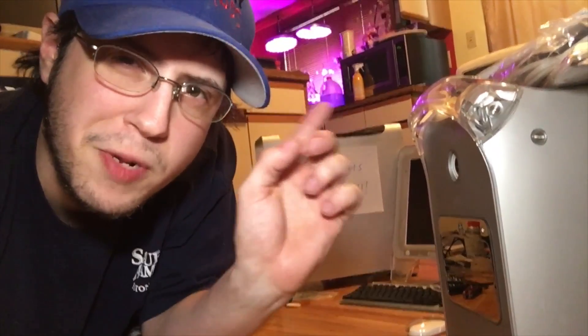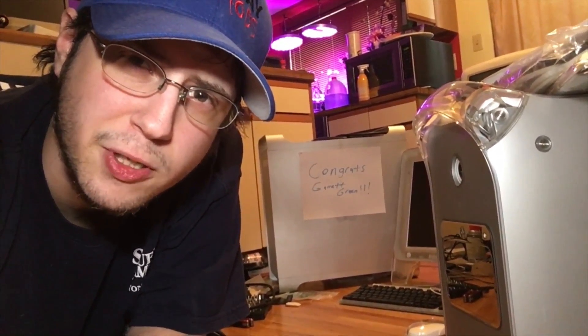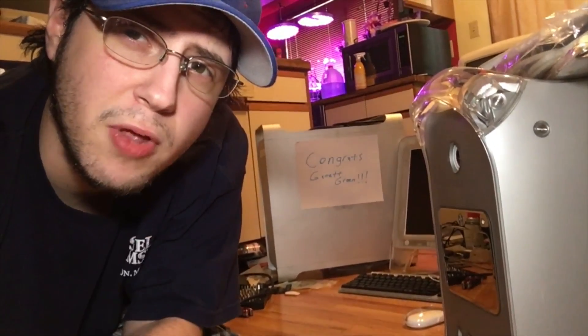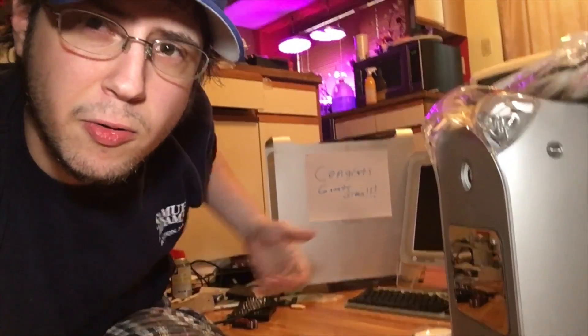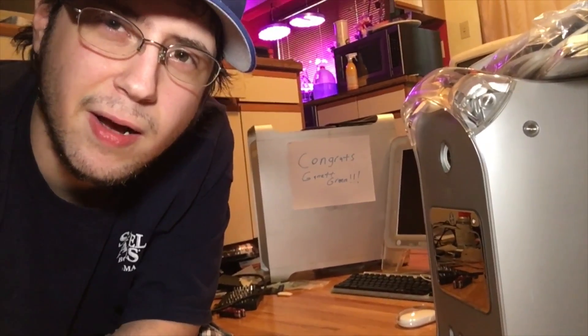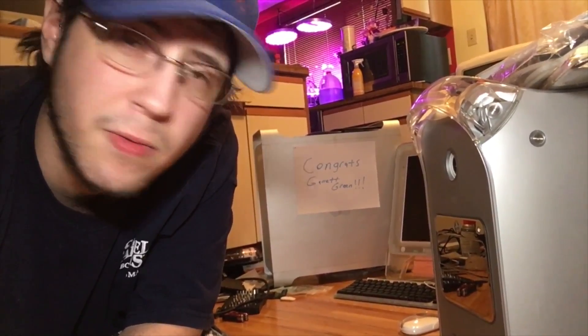Hello, I'm Greg Radke of Radke Mods and welcome to Episode 1 of Season 3 of my PowerPC series. Today's episode was originally going to be a celebration of 20 years of the iMac, showing my iMac G3, but I decided to save that for Episode 2. Today we're introducing this MDD, which I got for an incredible deal. First, I'd like to congratulate Garrett Green for winning the Power Mac G5 from the giveaway — I'll be shipping that out very soon. Now let's talk about this MDD.